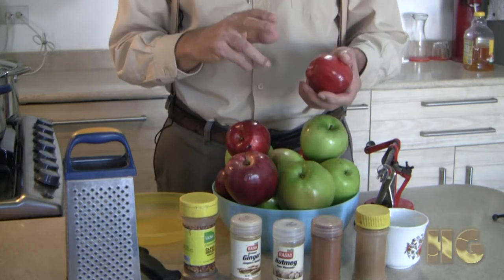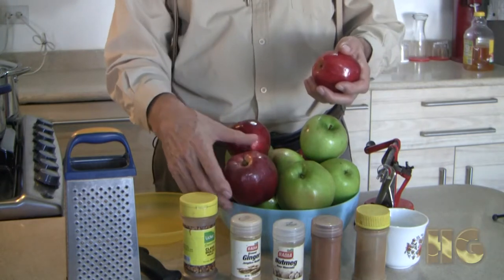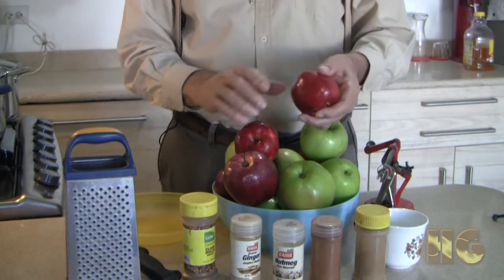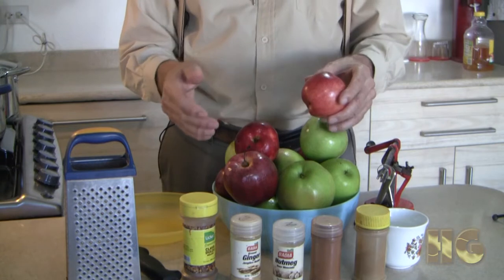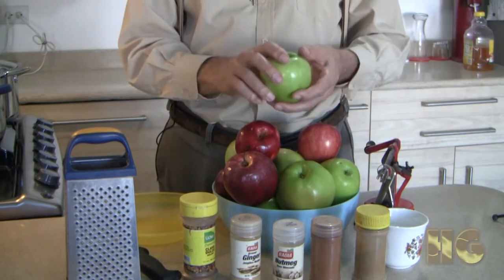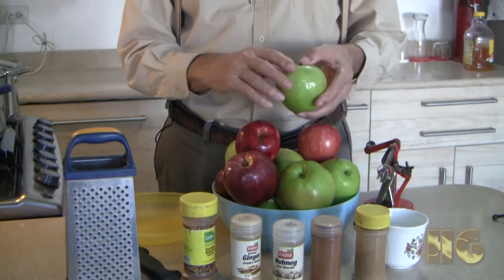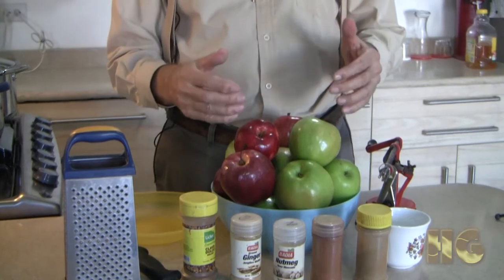We're starting off with some Gala apples. Gala apples add sweetness — you can also use Ambrosia if you like a sweeter apple sauce. We have seven or eight Gala apples, roughly three to the pound, so about three pounds worth. We're also using Granny Smith apples, which really help to add tartness and flavor. We have eight large Granny Smith apples at about half a pound each, so a little over four pounds of Granny Smith.